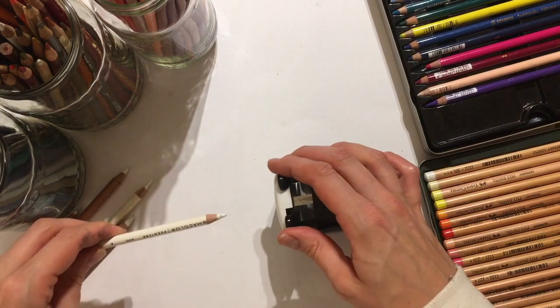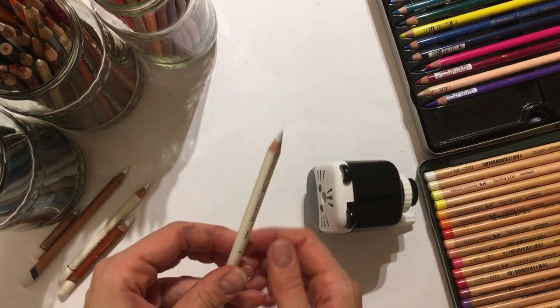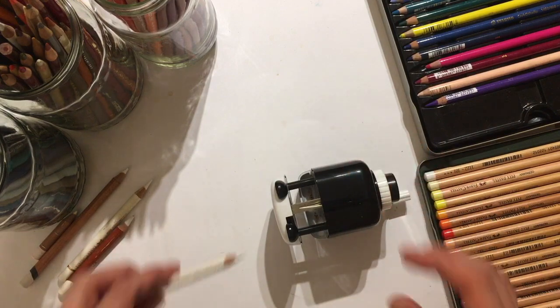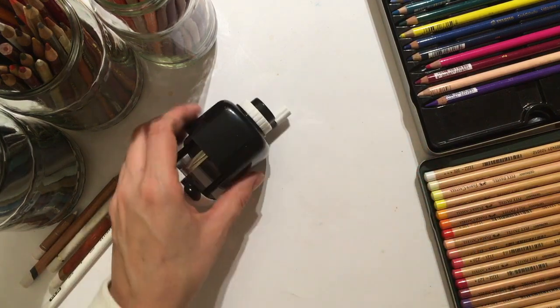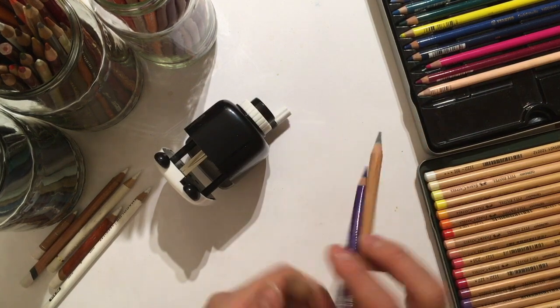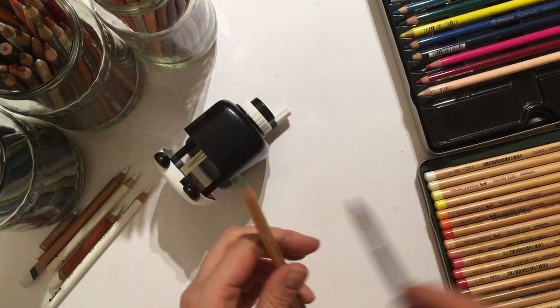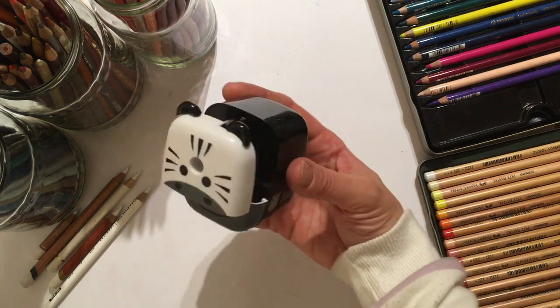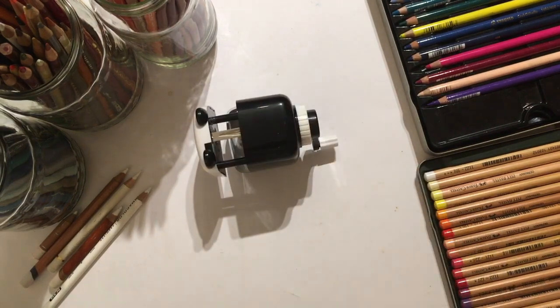Let's try it with a Prismacolor. Yeah, it seems to work fine on thinner core pencils — it has sharpened that one a bit. So you get the idea, but primarily I wanted to show you how good it was for pastel pencils, and yes, that's awesome, isn't it? Okay, I hope you enjoyed this video. Please have a look at my other ones. Goodbye from the Zebra, and goodbye from me! Bye!